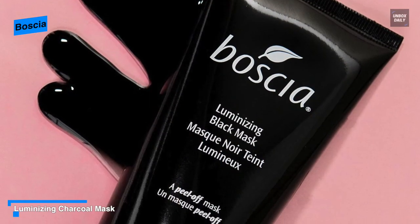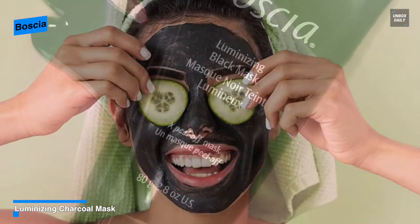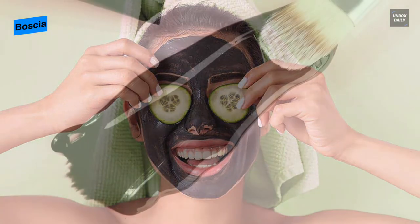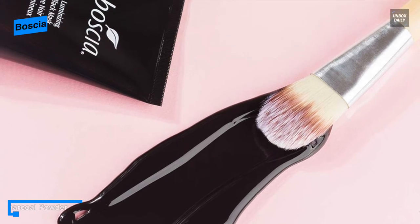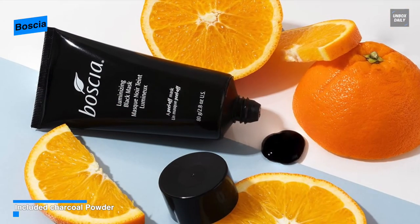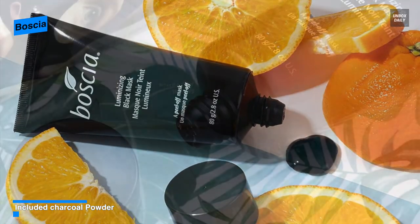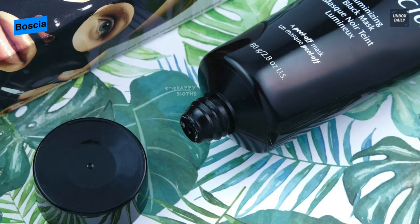For application, apply a thick even layer to clean dry skin, avoiding the eye area, eyebrows, hairline, and lips. Leave it on for 30 minutes or until totally dry. After drying, gently peel off the mask from the outer edges and rinse off any residue. After usage, it is recommended to follow with a moisturizer for a complete glow and soothing feel. Use it once or twice a week for better results.